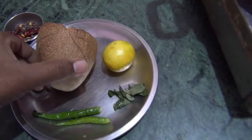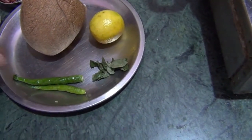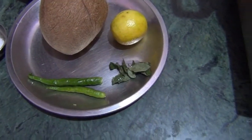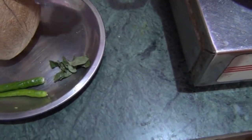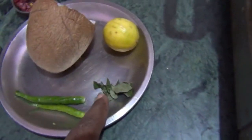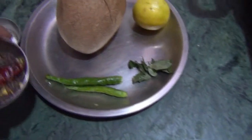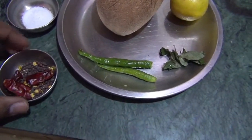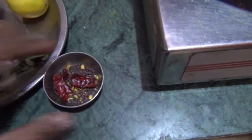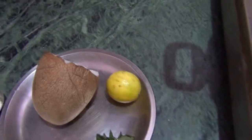We need 200g of coconut, 1-2 green chillies, and curry leaves, which are very important ingredients in South India. I also have 2 teaspoons of chana dal and groundnut.